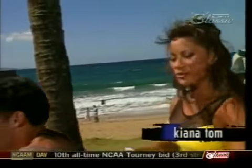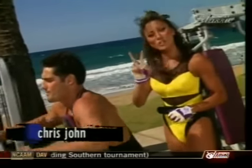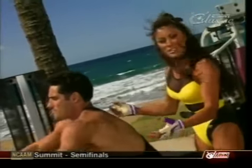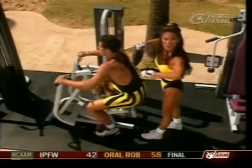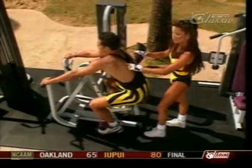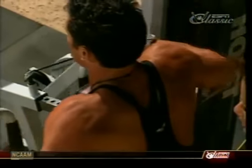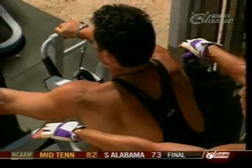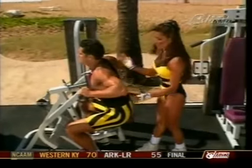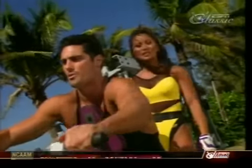Chris is starting off our superset with the mid row for the back, and then we're going to be supersetting with the pec deck for the chest — working two opposing muscle groups. Notice here on this exercise he's keeping his elbows nice and high. This is working the inner area of the back: the rhomboids, rear delts, traps, biceps, and even the forearms. His form is perfect, holding it for a beat at the top.